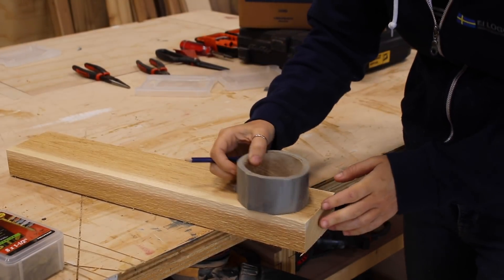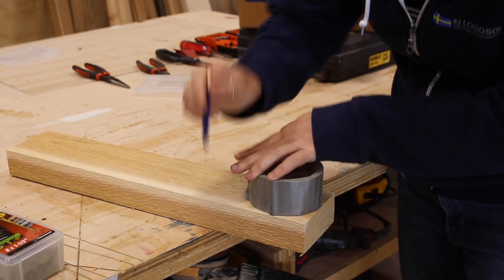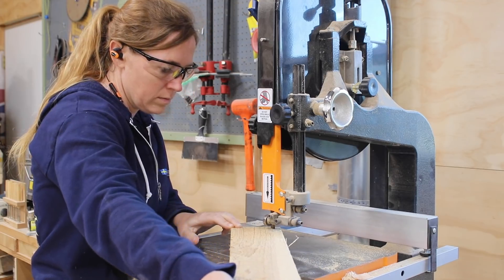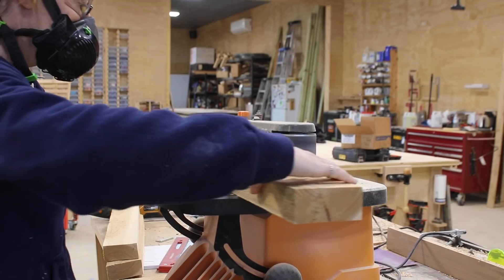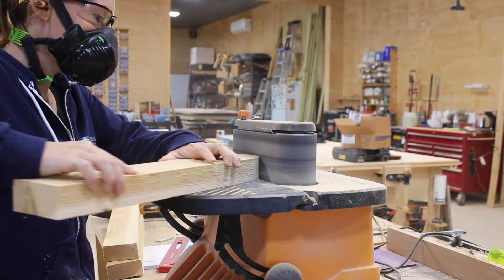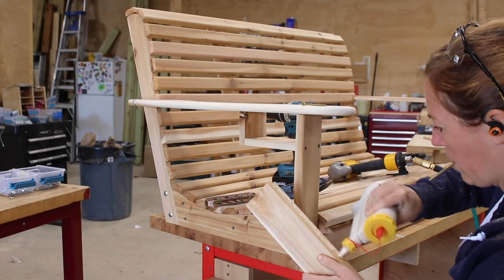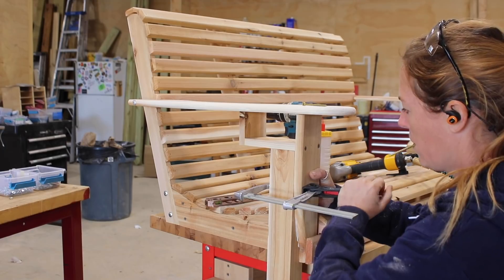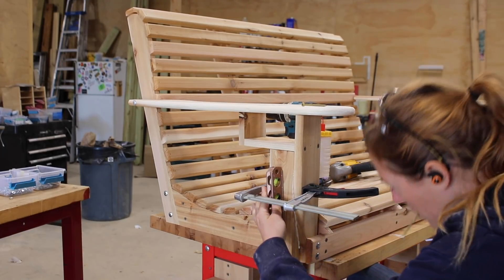Let's get started on building the base for it to glide on. After cutting my pieces to their needed length, I started by rounding over the bottom edge of each leg — I traced a curve from something round, then cut it out at the bandsaw. I cleaned up the cut with my Triton oscillating belt sander. To attach it, I first applied some outdoor wood glue to the front side, then clamped it in place and used a level to make sure this part was plumb before attaching it using two screws.